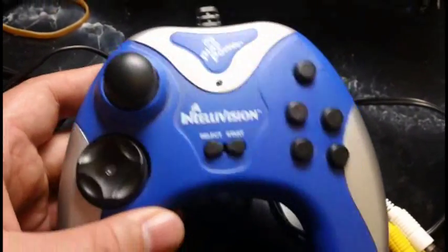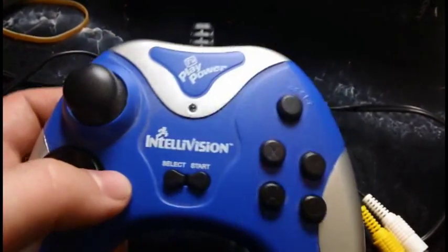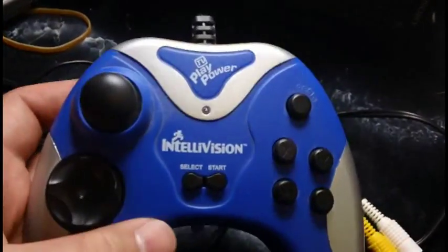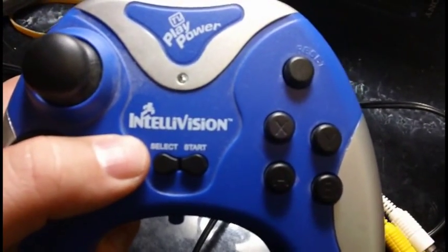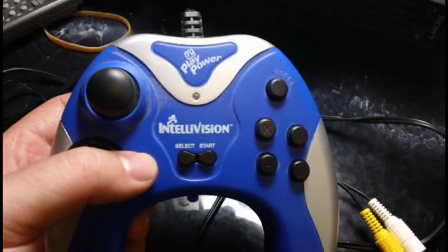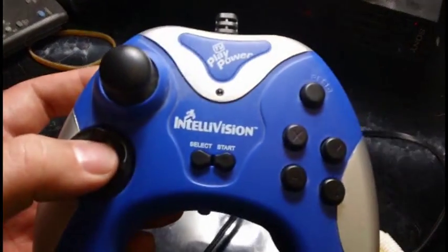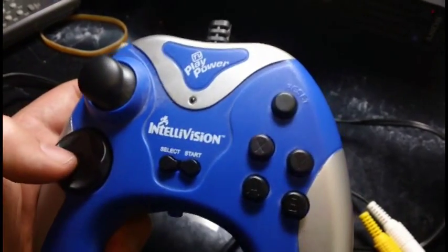Another TV plug-and-play freebie — this is a toy that somebody was throwing out at our recycling drop-off, and once again I took it. This is another TV plug-and-play, obviously, with 25 Intellivision games built in. I've seen these things at my local thrift stores probably about a hundred times and I've always passed it up. It looks very, very cheap — it looks like one of those old Barracuda PlayStation controllers, or even more so like an Xbox controller.